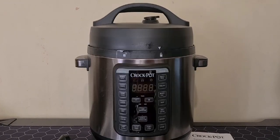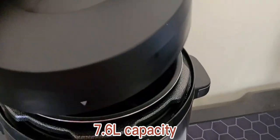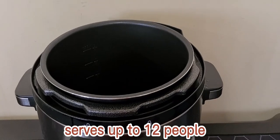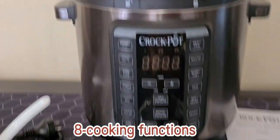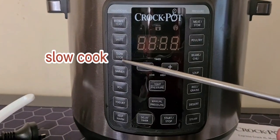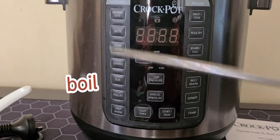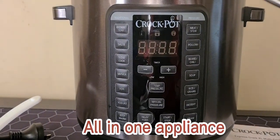The large capacity is 7.6 liters and serves up to 12 people. It's got eight cooking functions: pressure cook, slow cook, brown, simmer, sauté, boil, and steam — all using one versatile appliance.